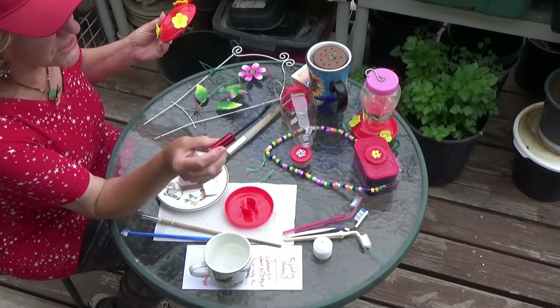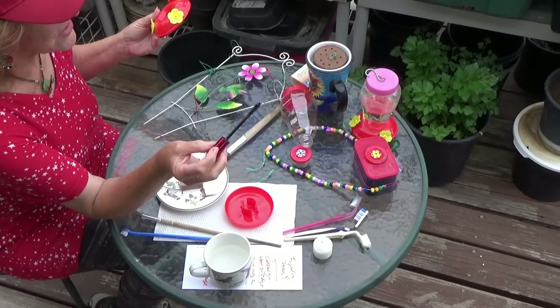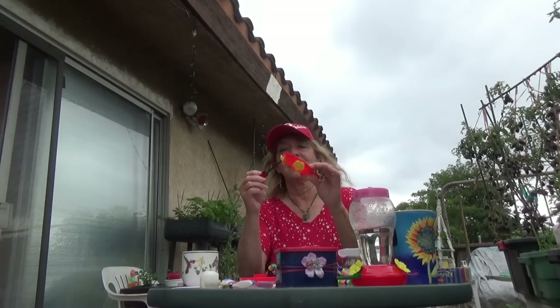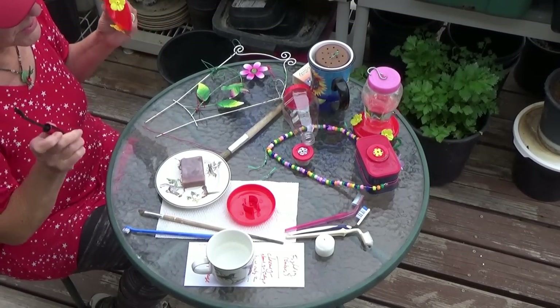If you have a cosmetic store, you can pick up a mascara brush. I've seen some of these for sale online for like $5 to clean hummingbird feeders. But if you don't have a cosmetic store, go to any dollar store, pick up any mascara that shows they have a brush, wash it really good, and you've got yourself the perfect brush to clean any hummingbird feeder. That's what I do — I use old mascara brushes, wash them really good.